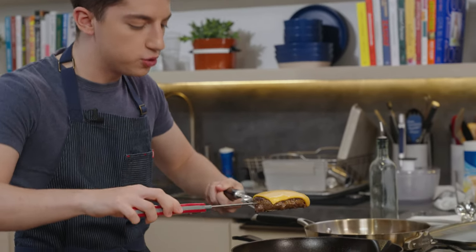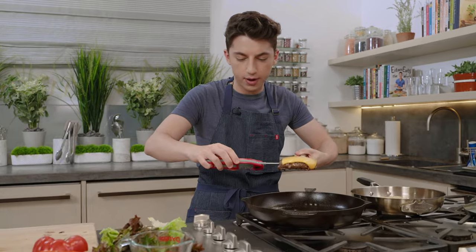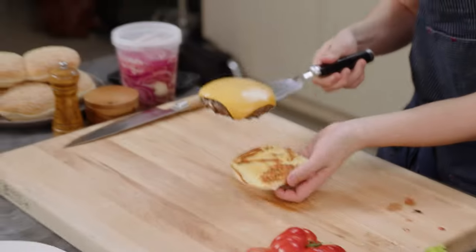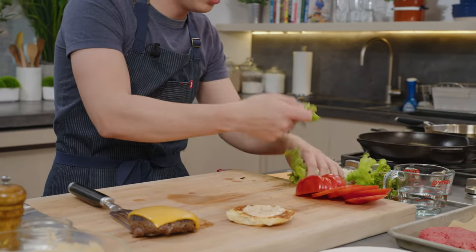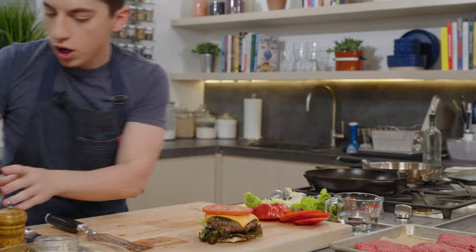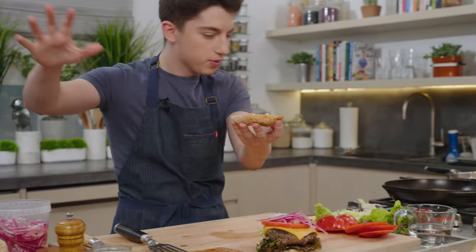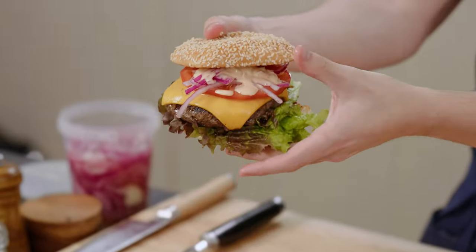Our burger is ready. I'm just going to temp it — if you're doing a Wagyu burger, this is like a $50 to $100 burger, so we're not playing around. Right around 145°F, that is what we want. Bun is nicely toasted. Sauce on the bottom bun, some beautiful lettuce, the burger, a nice slice of our heirloom tomato, and some of the pickled onions — that's going to add that nice extra zing and acidity. Sauce right on there. That is my Wagyu burger.